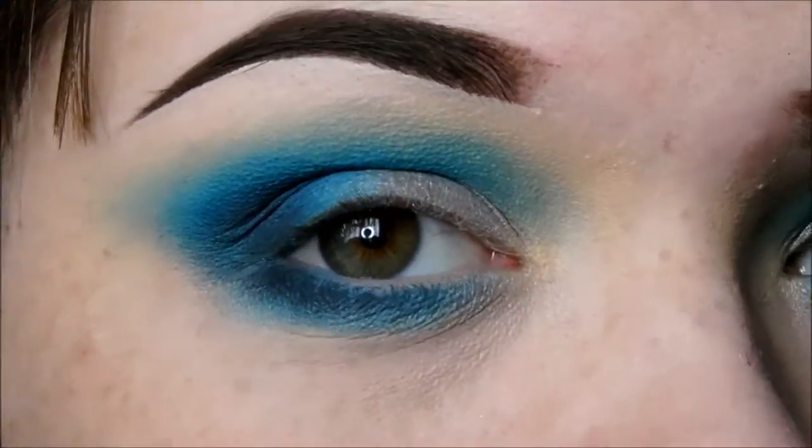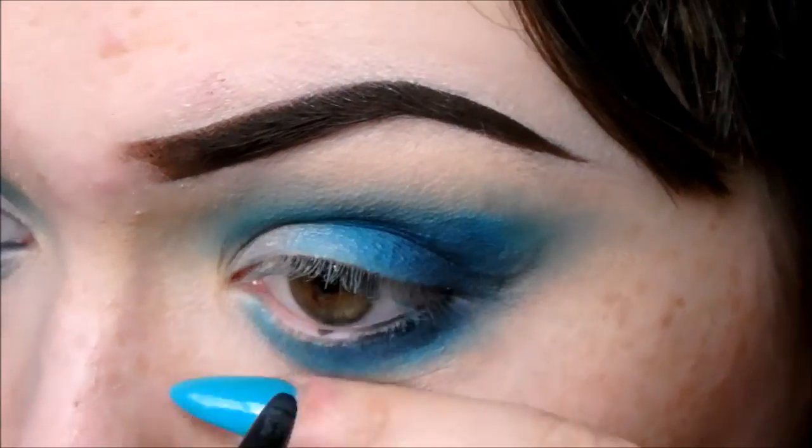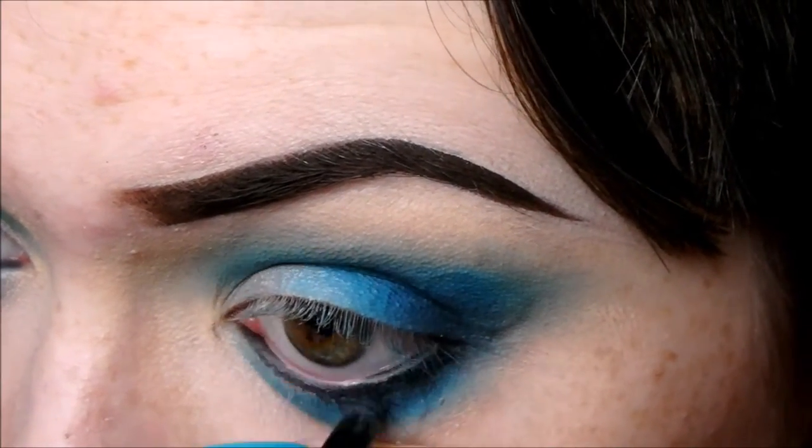Next we're going to line our waterline with Squid Modern Twist Gel Liner — these are nice and waterproof. I'm going to black out my waterline and set this with a black eyeshadow, then smoke it out.